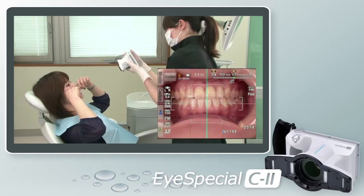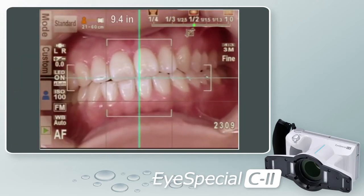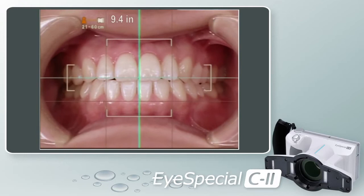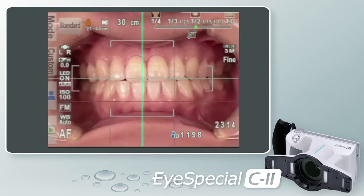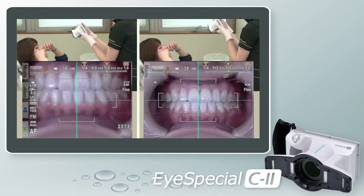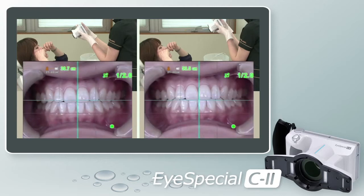Notice the dental grid lines that appear on the screen — these are there to help you line up the midline or occlusal plane. When taking a retracted smile, simply line up the midline with the center grid line, pull the camera back to the appropriate distance, and take your picture. Built into the iSpecial C2 is the half-press feature. When you half-press the shutter button, the grid lines, distance range, and magnification ratio light up green when your shot is in focus. If they appear red, let go of the shutter button, reposition the camera, and try again.